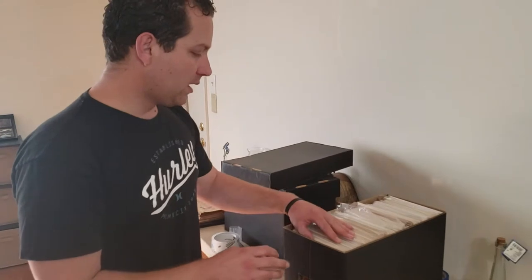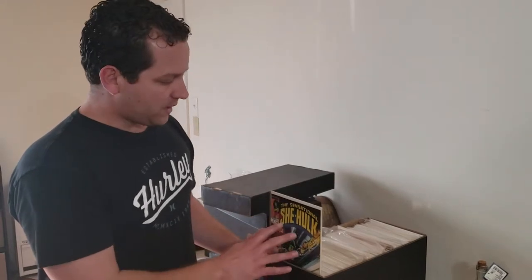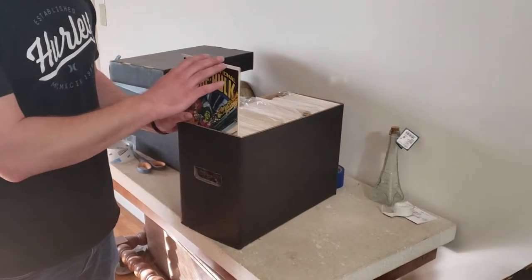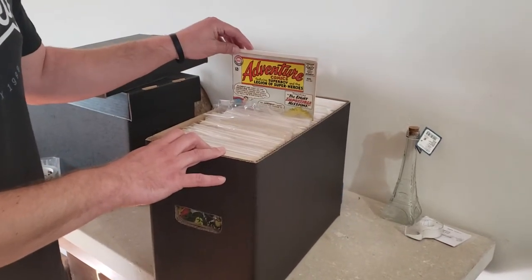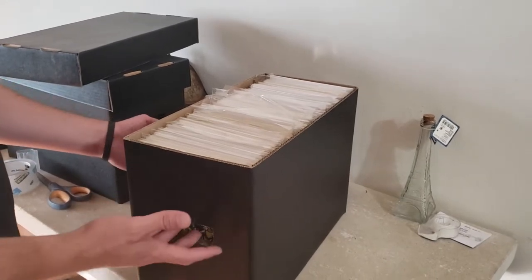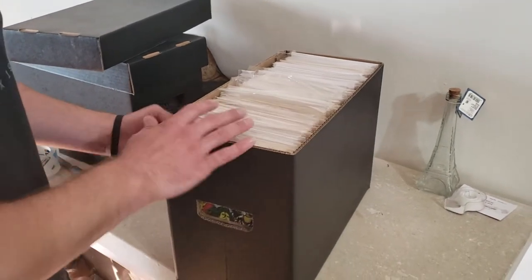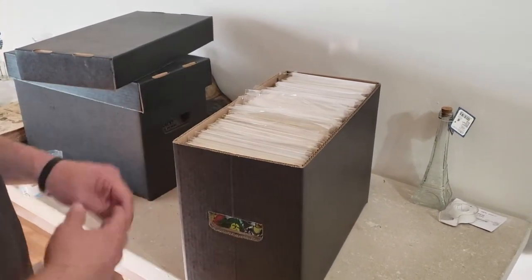Make sure you're in a comfortable position for this process. This box is all bagged and boarded and ready to go. On the outside, we want you to put the comics with higher values — as you can see we have the Incredible She-Hulk on the outside. On the inside we have ones where the values are a little bit lower. We want the older comics more protected inside just in case FedEx or UPS ends up using a forklift. The outside ones are a little more okay if that happens.